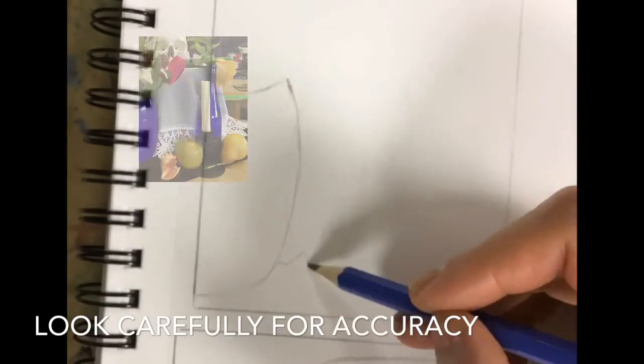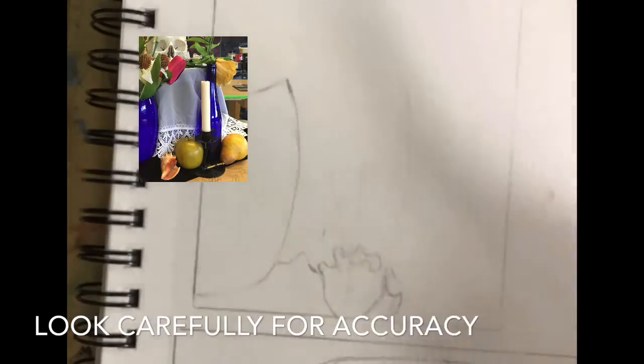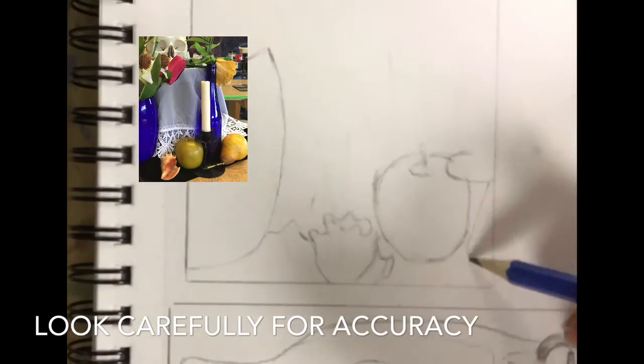Drawing is all about seeing. Please observe carefully as you go about drawing the still life so it is accurate. Look for positive and negative spaces to help you, and I will be around to point out anything that you need.